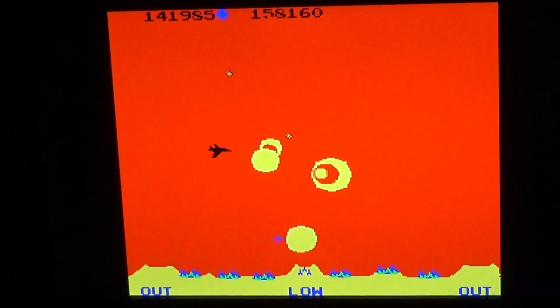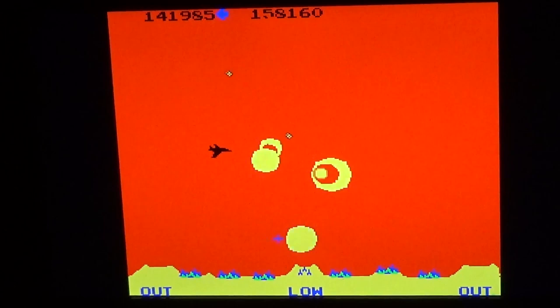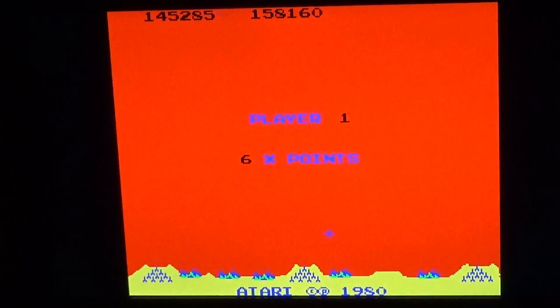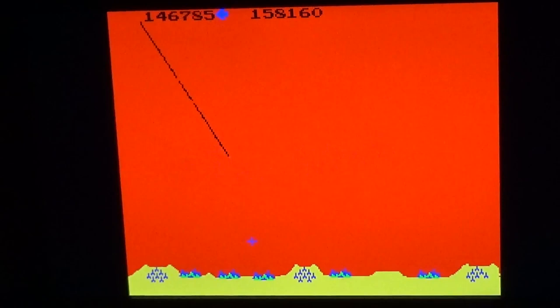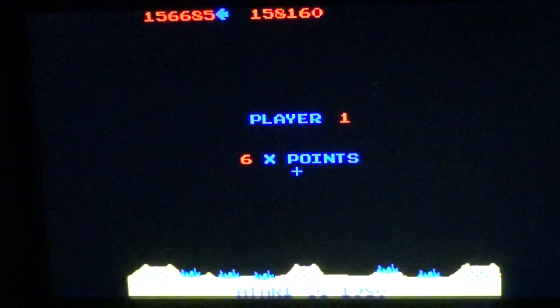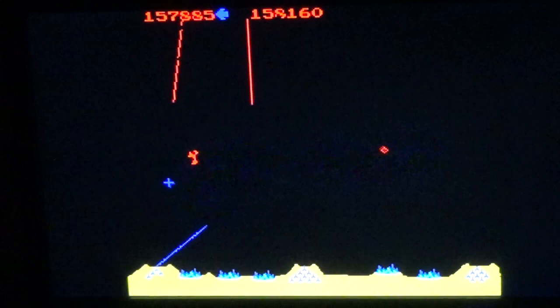I'm going to get a little bit more. 3, 5, 7, 9, 9, 11, 12. Starting with a total of 8 hours. This is the second half of the cut.